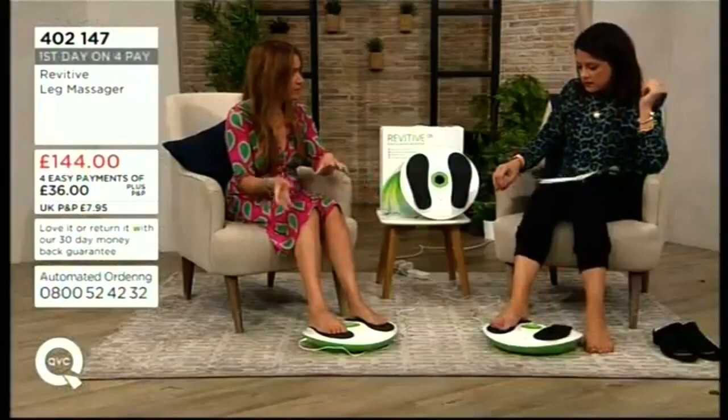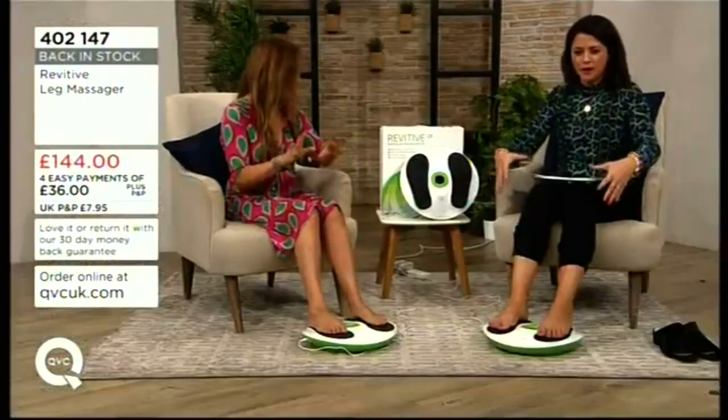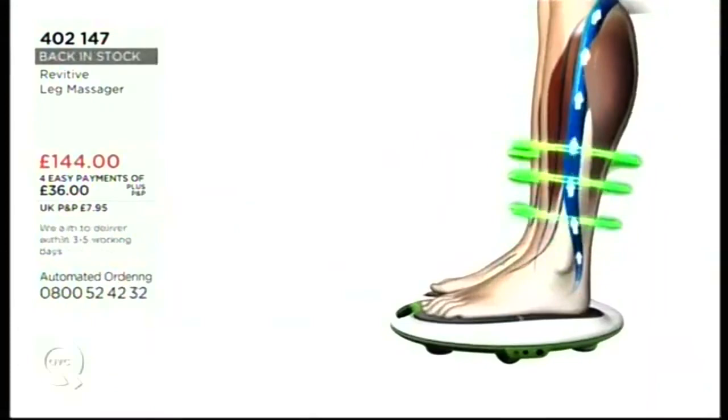When you put your foot back on, it starts again from where you left off — so if you need to pop up and answer the door, it carries on where you left off. I even use it while eating. It won't make you jump around, it just gets those muscles working. It's like a little electrical sensation — not pins and needles, nothing unpleasant.